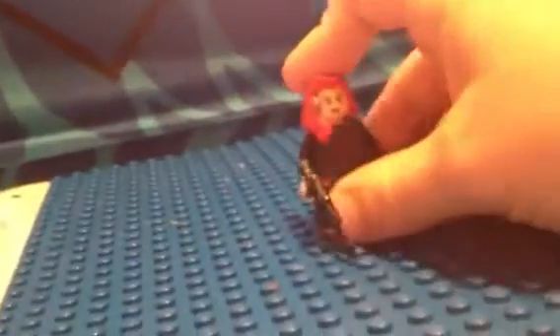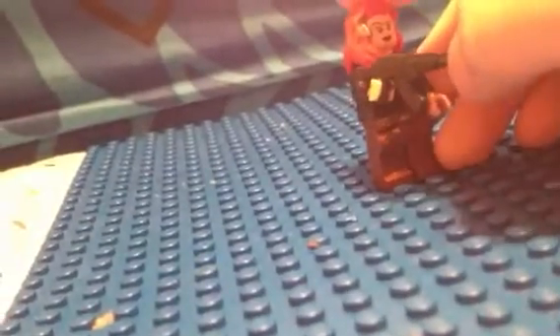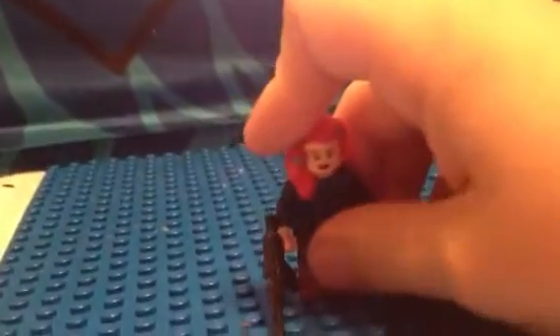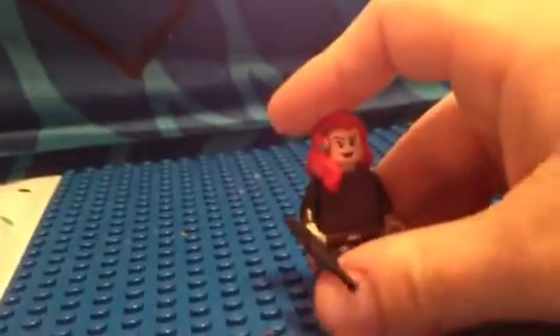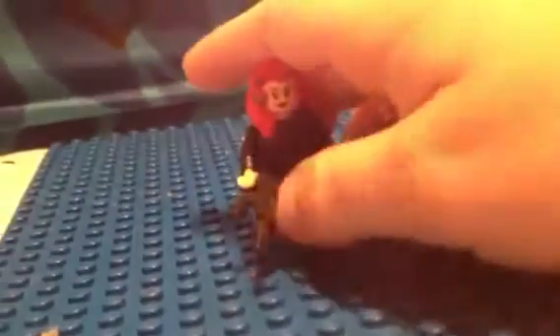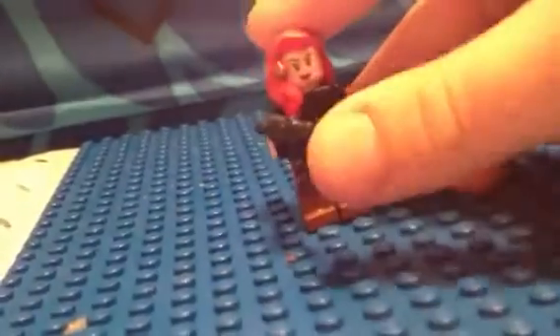My third figure is Black Widow. She has an AK-47, Han Solo pants with a belt that doesn't come around, Poison Ivy hair, Wonder Woman face. I was going to use a Catwoman body, but I couldn't find it, so I had to use just a normal black torso. So yeah, this is Black Widow.